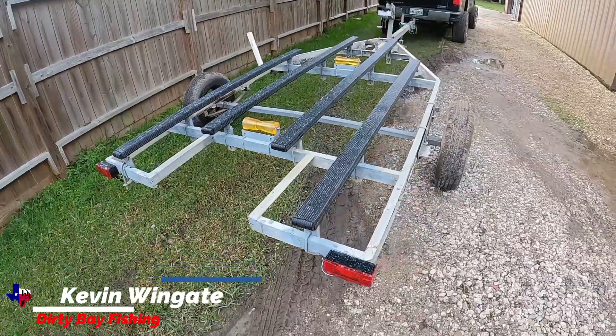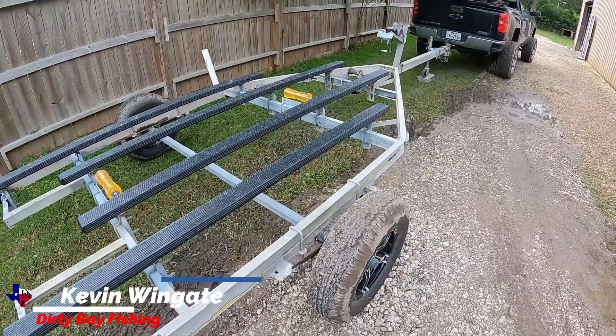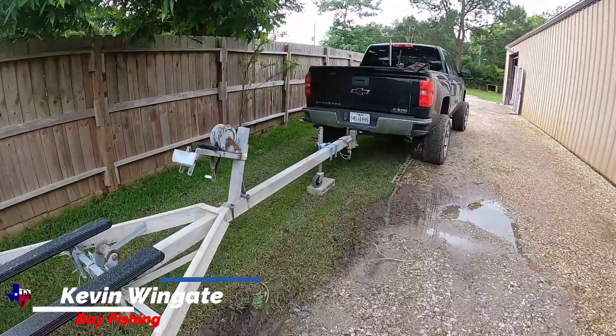Going to be ready to flip it over soon as they're ready. Hopefully by end of the week I'll be able to take this bad boy home. Come back in a couple days and see where they're at.